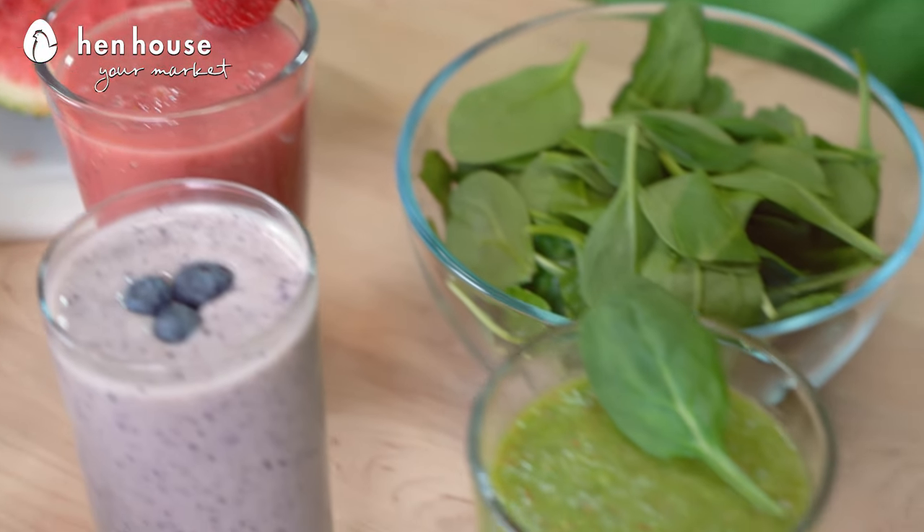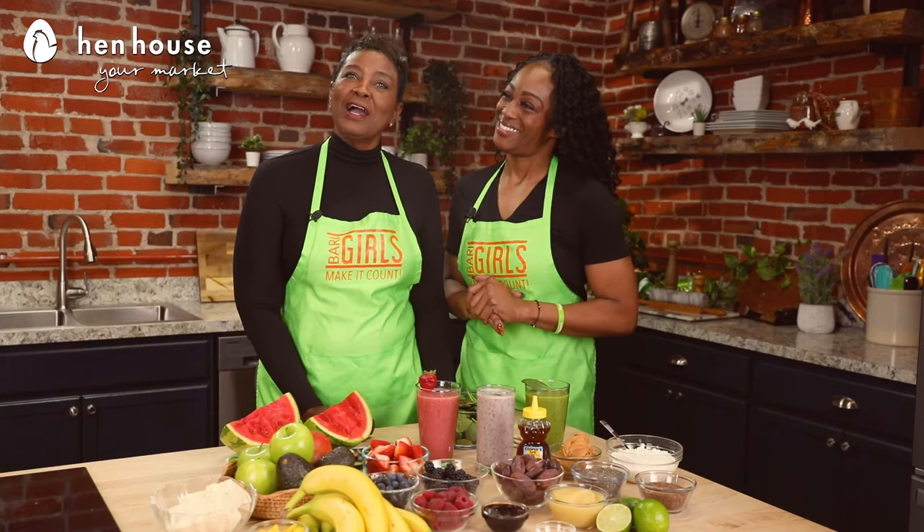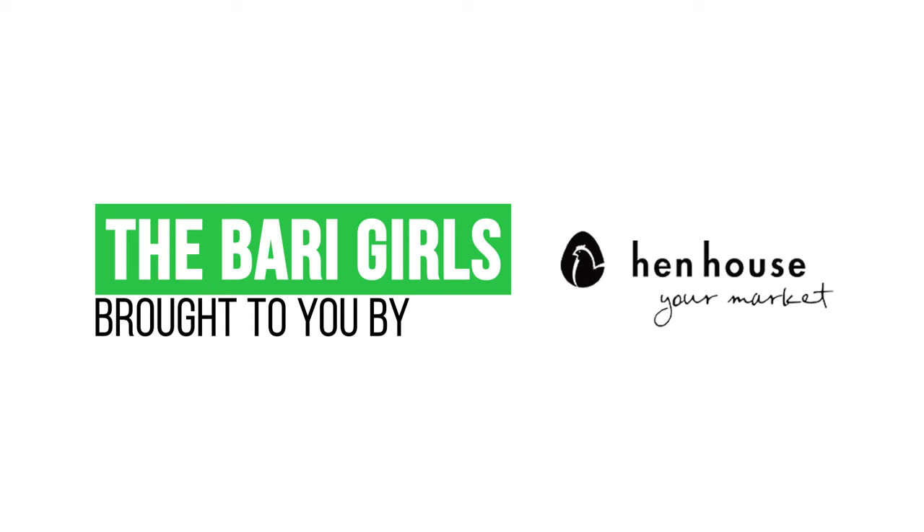There you have it — healthy, delicious overload. Healthy choices for you and your family. Don't forget to leave a like and follow us, The Berry Girls, for more smoothie recipes. And when you try this at home, please leave us a comment and let us know how you make it count. The Berry Girls are brought to you by Hen House.